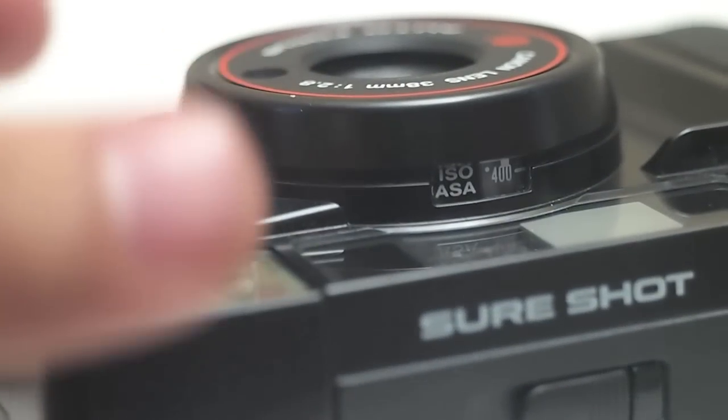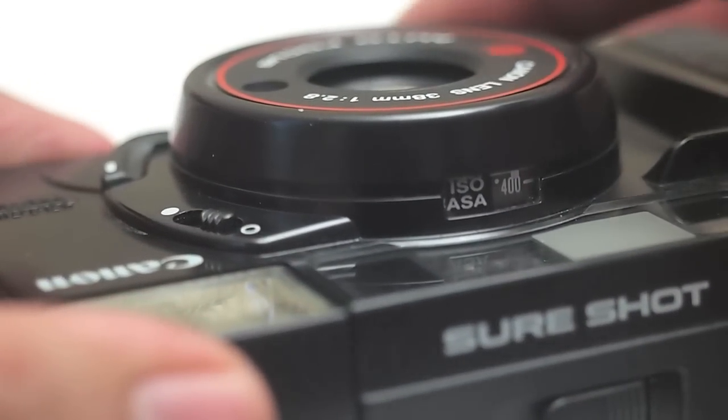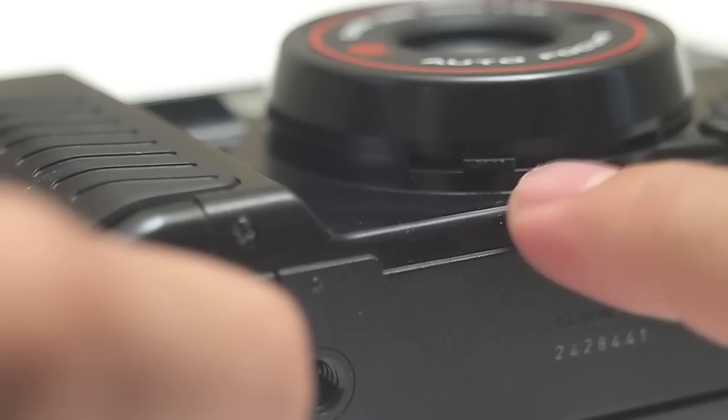To set the ISO, it is manually set. On the bottom of the lens you're going to see a little dial right there. You just turn it left or right to change it.